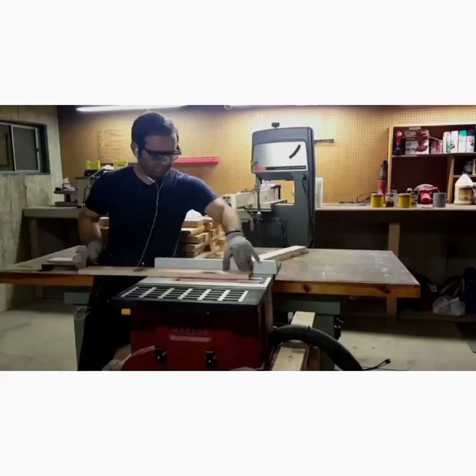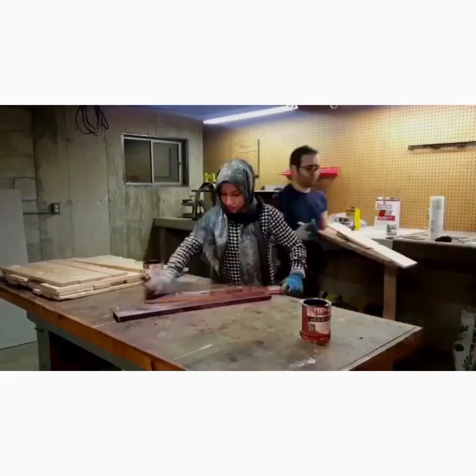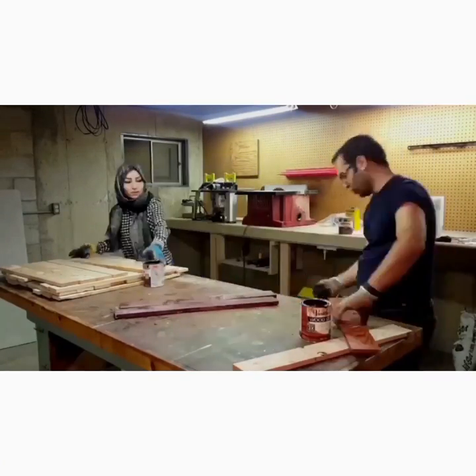Then I use my table saw to give them a consistent width. This is a very important stage. Next, we simply stain them and then polyurethane them.